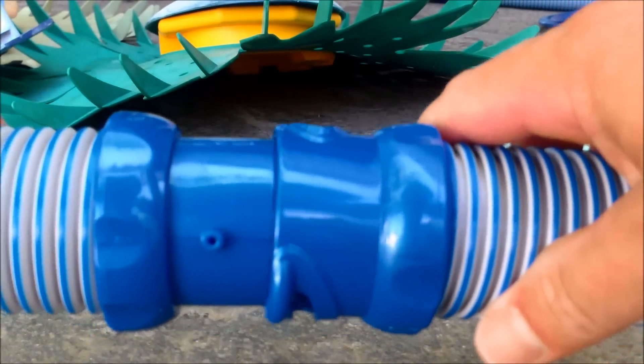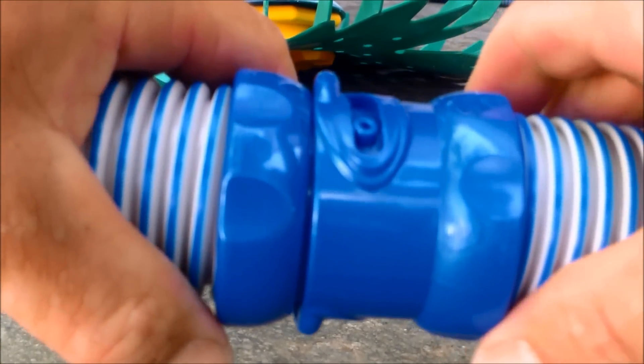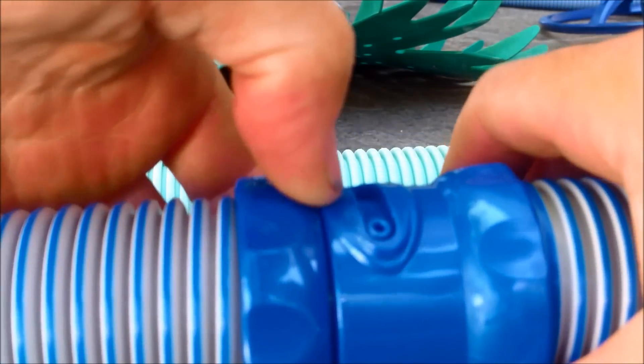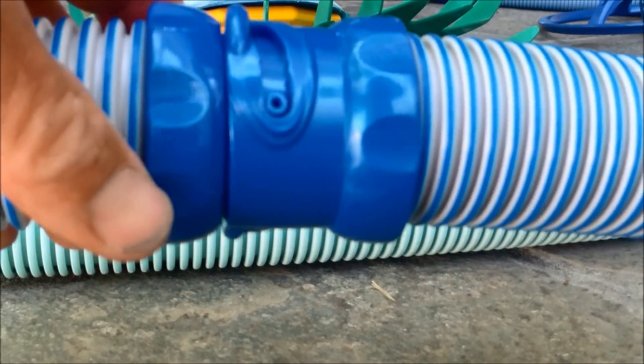The new style hoses come together like this and they actually lock into place. They can be a little fragile, so be careful when you lock them that you don't break the little clip. But they're supposed to last a lot longer than the old style hoses.